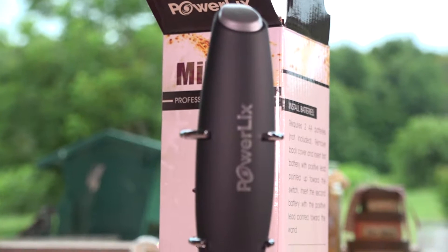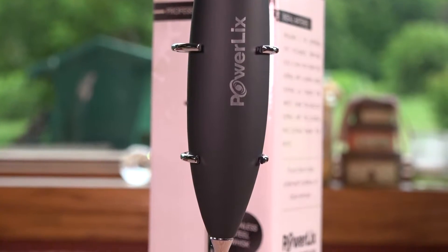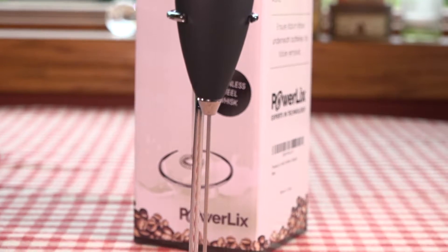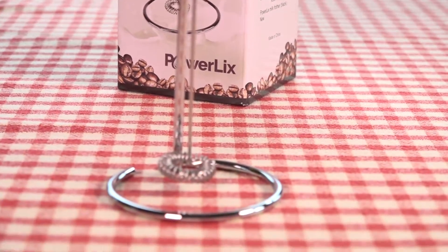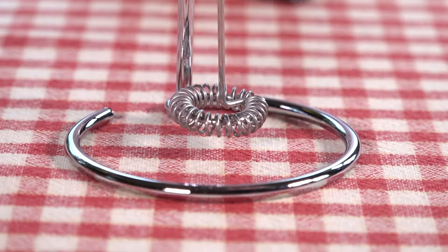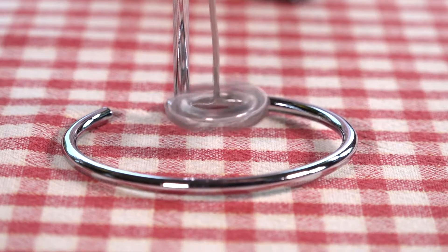It fits in the hand nicely and has a kind of soft surface that makes it easy to grip, so if your hands are wet or you're dealing with soapy water, it's not going to slip. Here it is in the stand — it keeps the whisk up off the countertop by about three-eighths of an inch.